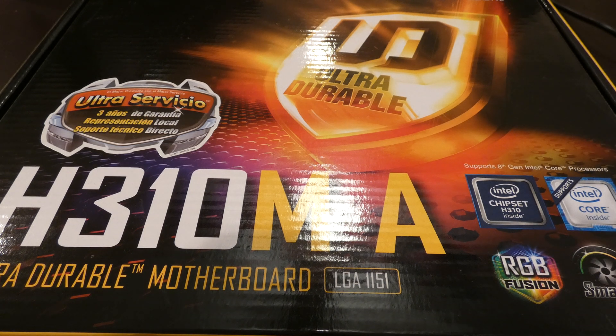So it's a Gigabyte H310M-A. It's LGA1151 and chipset H310. And this is actually for an Intel processor. Surprisingly, this doesn't say Z370 on it, like you see on most of them. But this should be a pretty good motherboard.